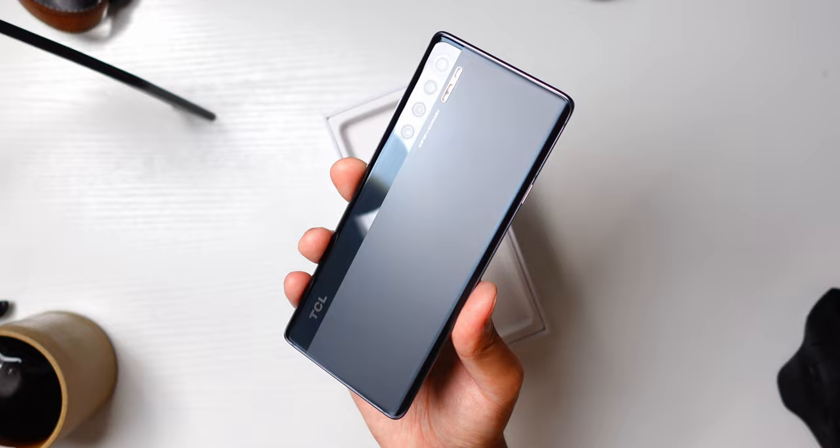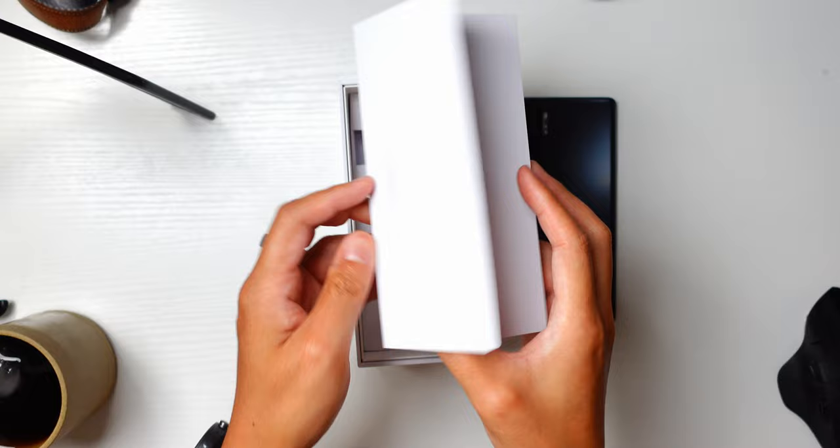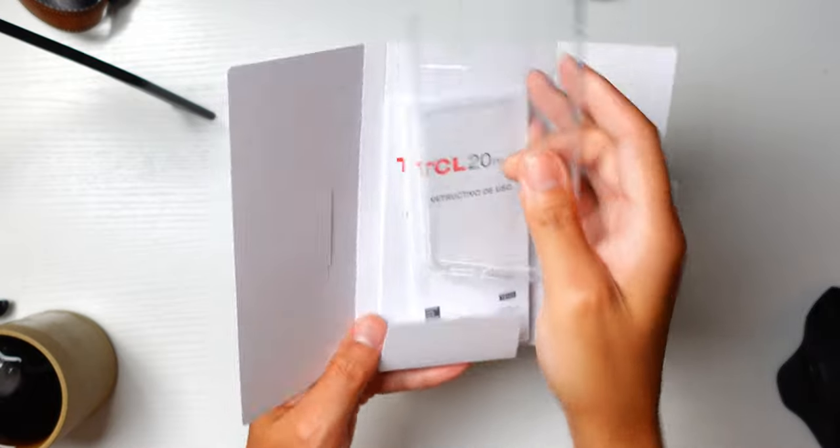There's no big camera hump here to throw the design off balance. You get a nice sleek profile, and TCL did a good job of making the backing two-tone with one shiny strip going all the way from the top and bottom, encasing those four cameras. So we have a good-looking device that definitely looks and, to be honest, feels pretty premium.